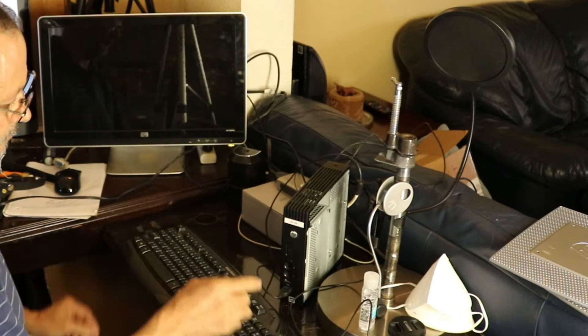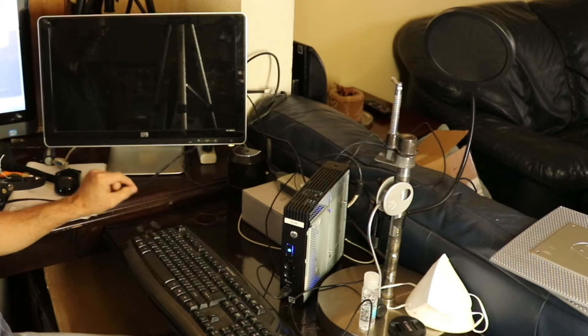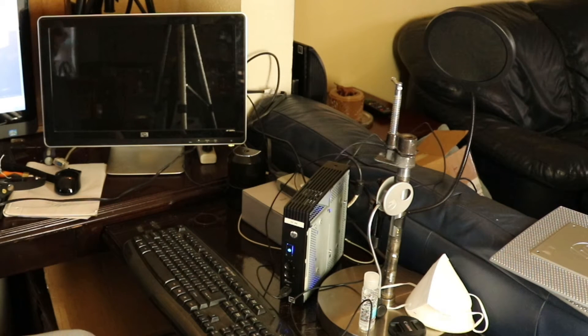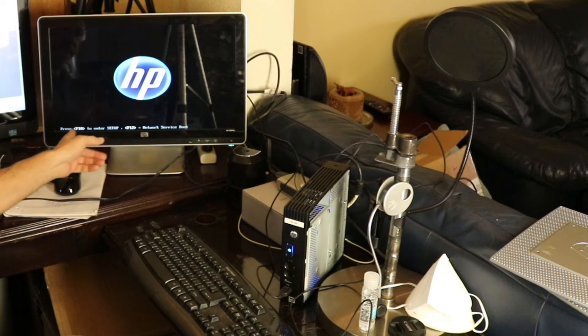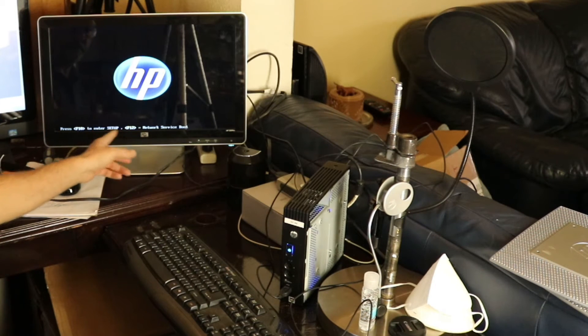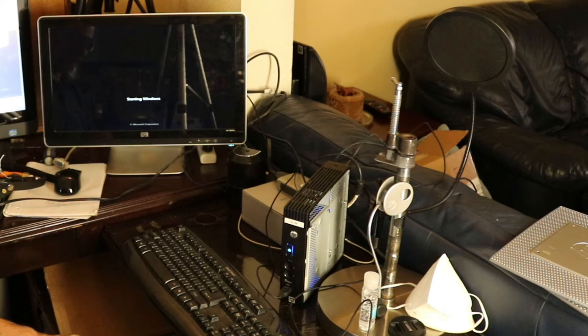Okay, keyboard and mouse connected — let's test the machine. Pressing F10 will allow you to go into CMOS or BIOS setup. Here you can see if the peripherals are recognized by the BIOS, and you can also change the boot order. Make sure to select USB as the first boot device.